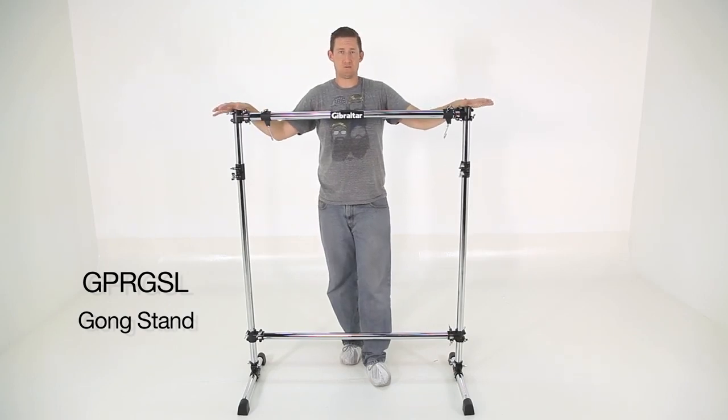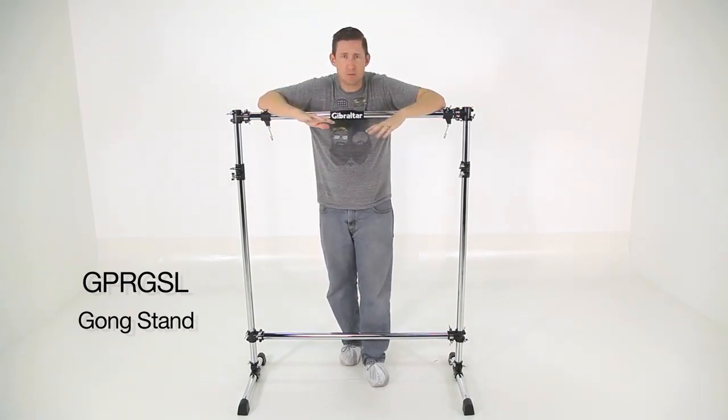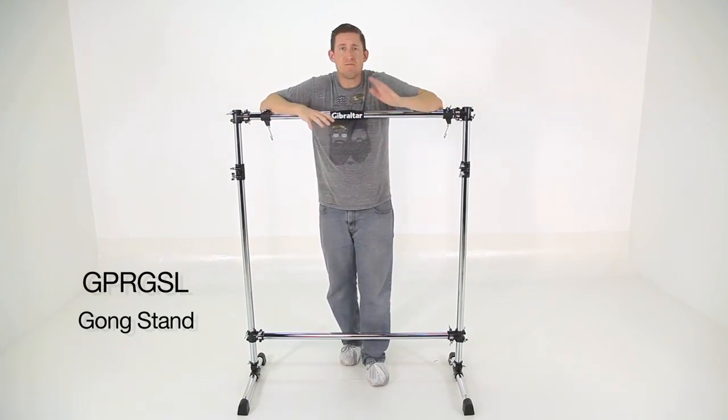It's 43.5 inches wide, 57 inches tall, which gives the gong a very comfortable playing height range for most full-grown people.